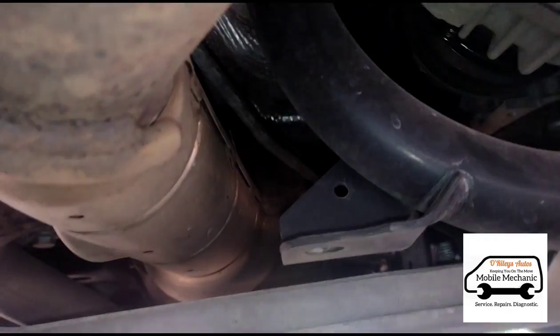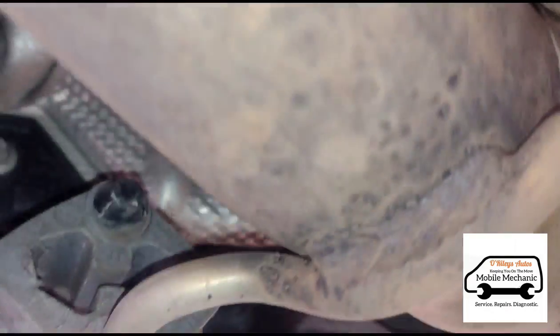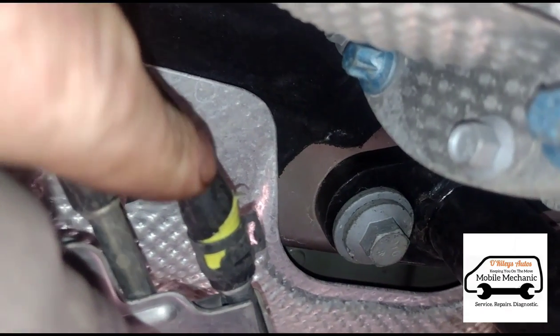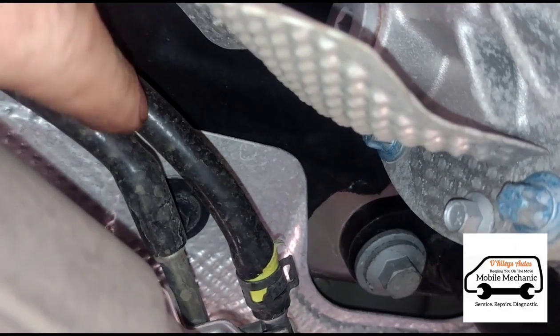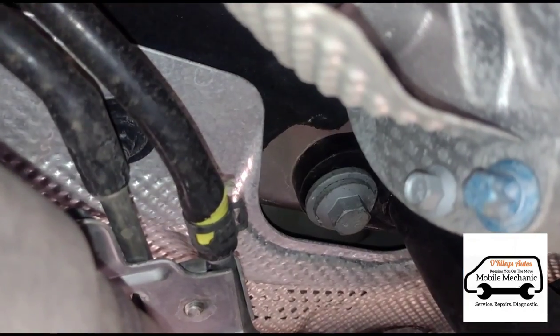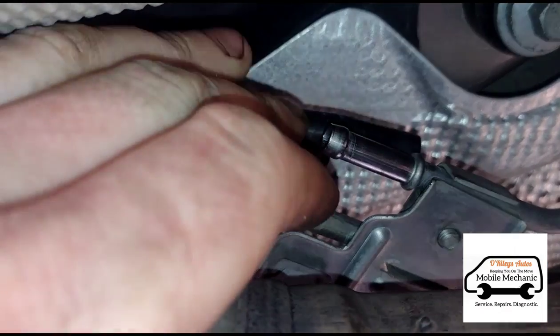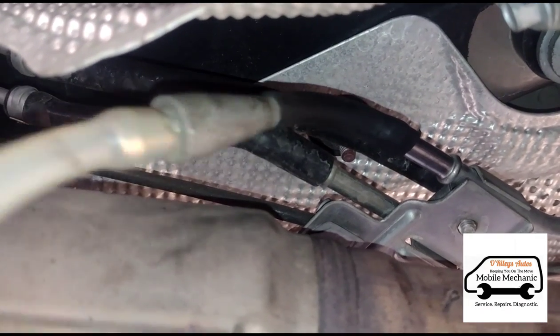Just under the car, we've got a DPF filter here, and coming up here we've got the pressure sensor before and after the DPF. So I've just disconnected this hose here and connected up my dispenser bottle to this hose.